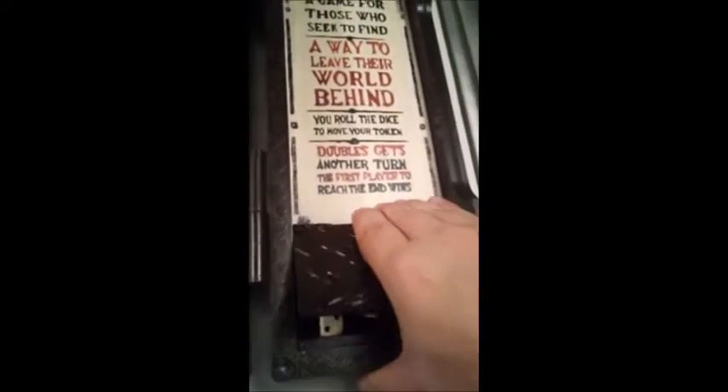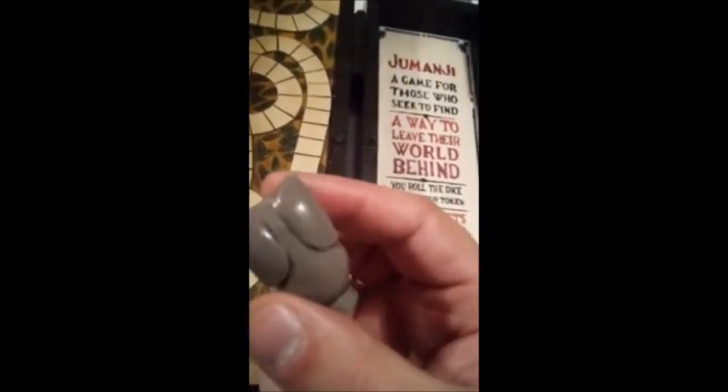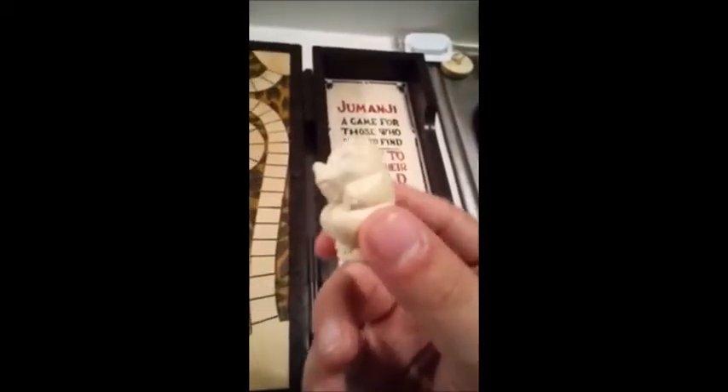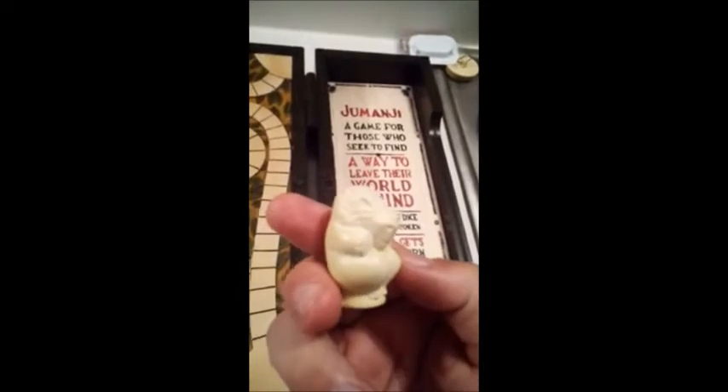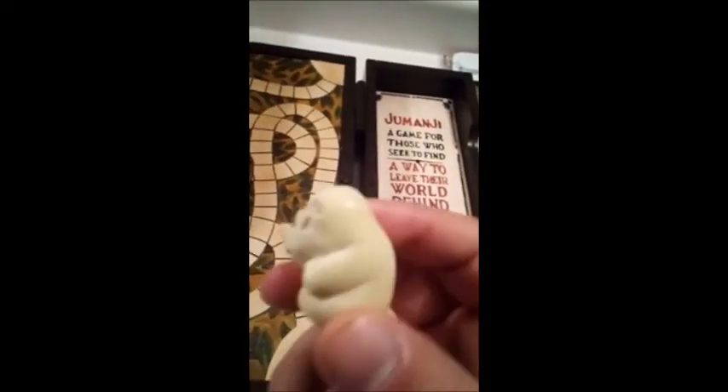I want to pop this open just like in the movie — it's freaking amazing. Now I wanted to go over the tokens. We have the elephant, which belonged to Alan Parrish in the movie — it's really awesome. Then we have the rhinoceros, or rhino, which belonged to Sarah Whittle.